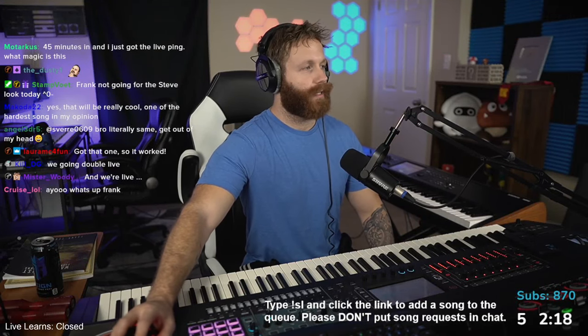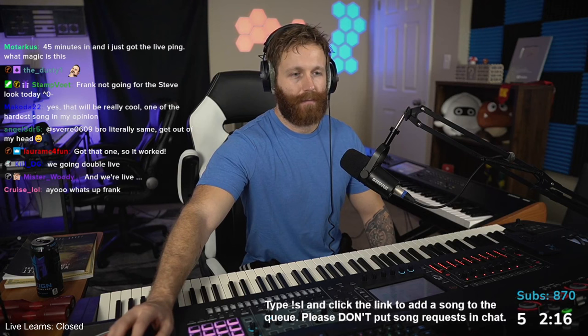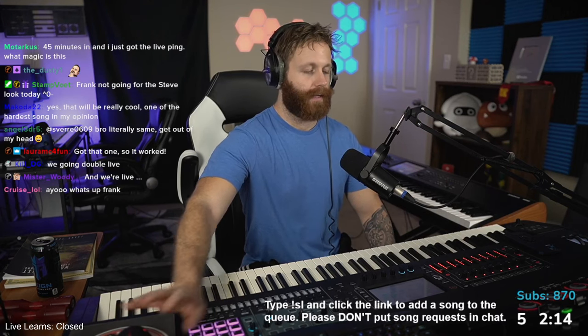Learning Moon Knight Sonata Movement 3. Struggling with the speed but making progress. Yeah, that's a tough one to get up to tempo.